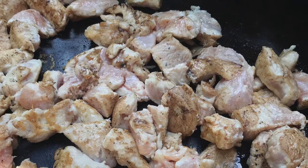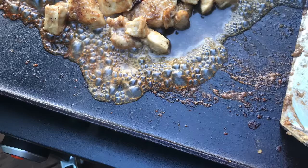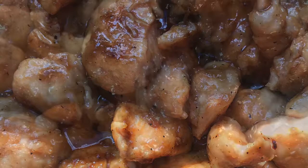Another reason you should consider buying a griddle — whether it be Blackstone or another brand, I prefer the Blackstone — is how fun it was. At the beginning of the pandemic, I believe we bought ours in April. We were doing a lot of cooking at home and we found a lot of different foods that we'd never cooked before, and the whole family really enjoyed it. I think it's one of those things that creates a new, fun, and exciting way to cook food at your house.